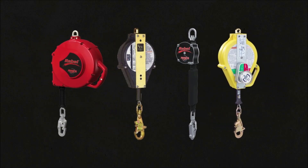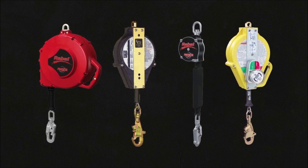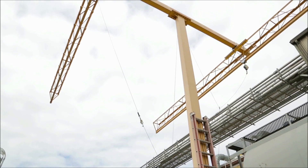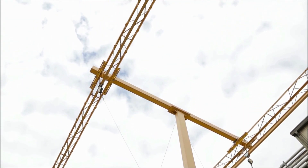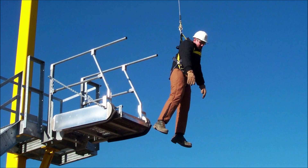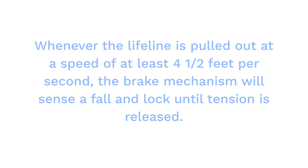The self-retracting lifeline, typically called the SRL, is the most critical component in any fall protection system. SRLs are available in a variety of lengths and configurations. The SRL has an automatic retraction system, similar to an automobile seat belt. The retractor is spring-loaded to eliminate slack in the lifeline. When a fall occurs, this sudden tug on the lifeline causes an internal braking system to lock. Whenever the lifeline is pulled out at a speed of at least four and a half feet per second, the brake mechanism will sense a fall and lock until tension is released.